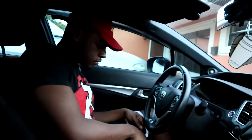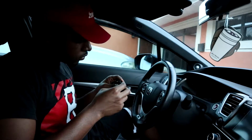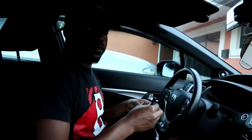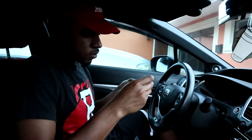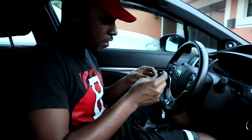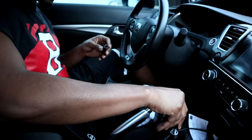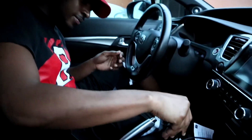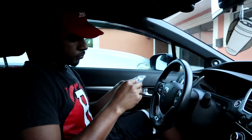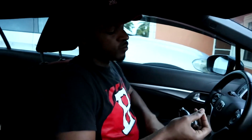Now I'm gonna check which thread size fits. Too loose. Too small. Just right — just right. So after you find out what size your thread is, you're good to go.